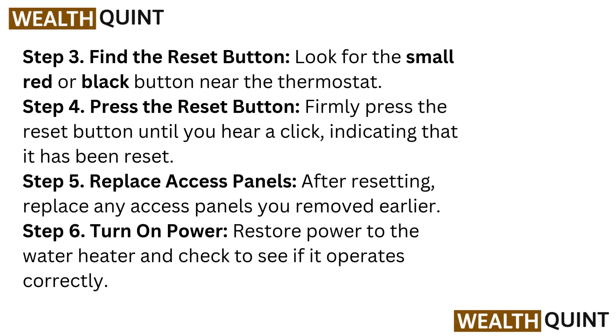Step 5: Replace the access panel. After resetting, replace any access panels you removed earlier. Step 6: Turn on power. Restore power to the water heater and check to see if it operates correctly.